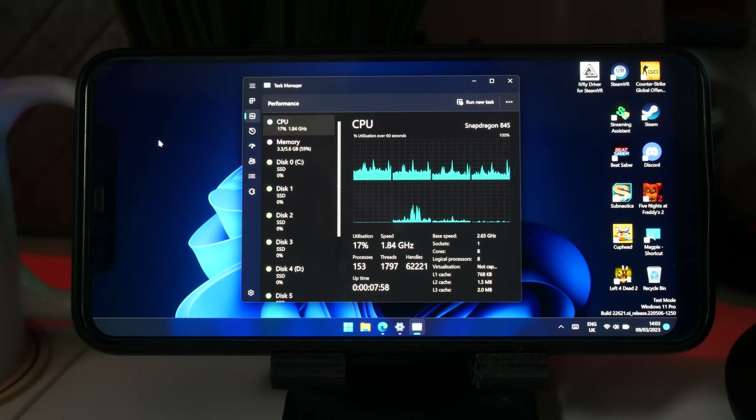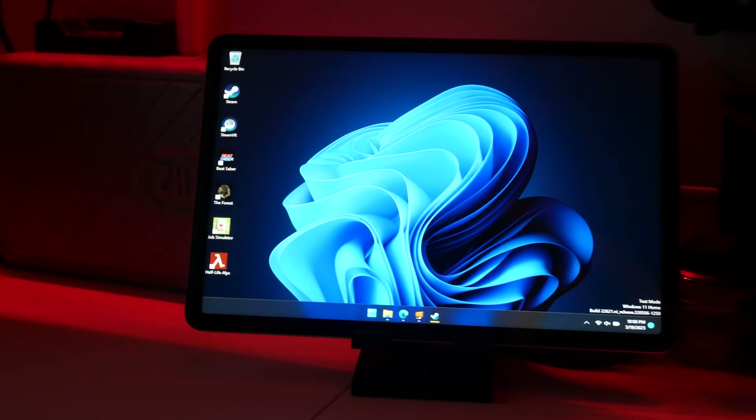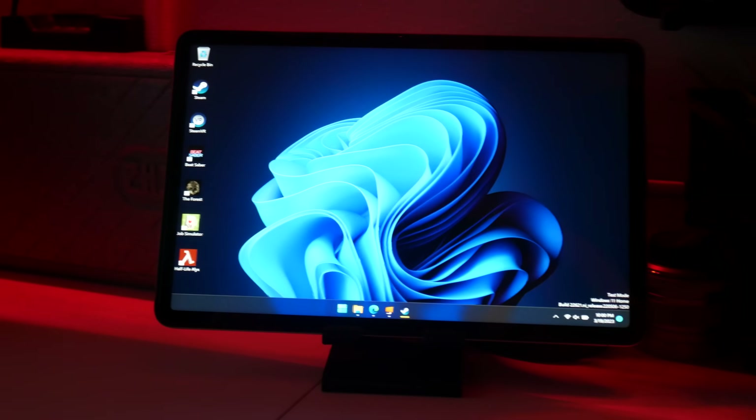Remember this? This is the Android phone that we installed Windows onto in order to run SteamVR on it. However, while we got Windows installed, SteamVR wouldn't exactly run. Well, I wasn't about to give up, so today we're scaling it up. This is my mother's Xiaomi Mi Pad 5, which she has kindly donated for the continuation of this project, but only as long as I can give it back to her functioning afterwards. Wish me luck.